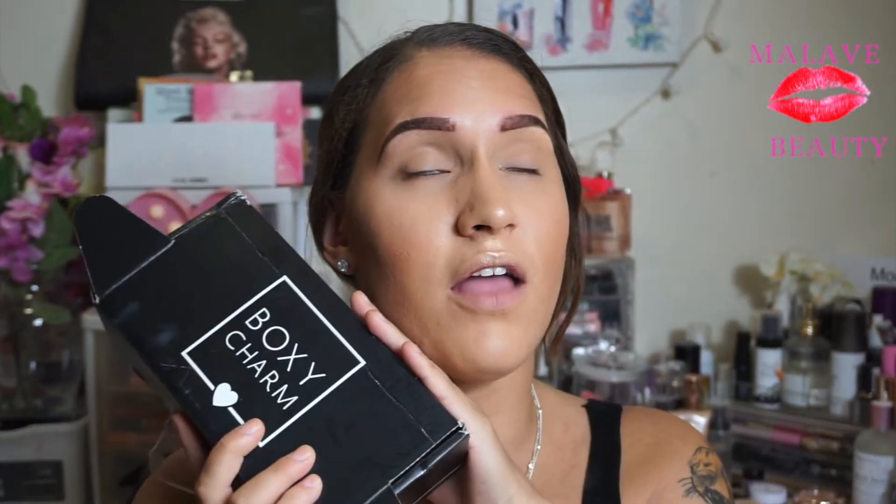Hello guys and welcome back to my channel. I've been MIA and I know I'm not gonna keep giving excuses for why I'm not consistent on YouTube, but I'm trying little by little to change that for you guys. Today's video, as you guys saw in the title, is a BoxyCharm subscription unboxing.